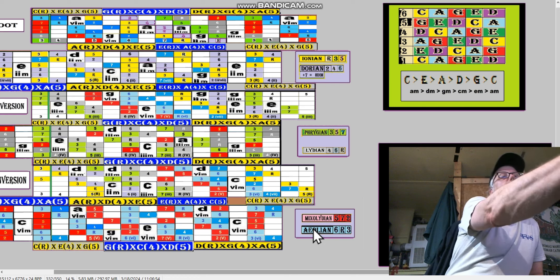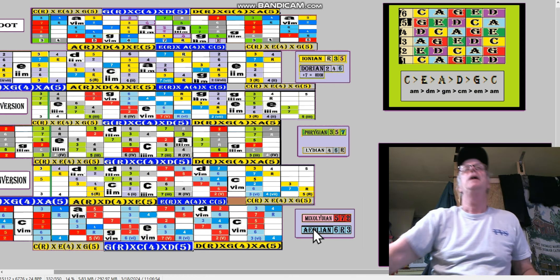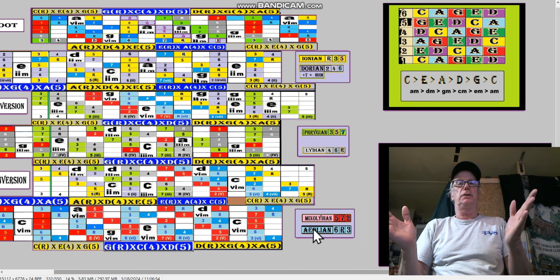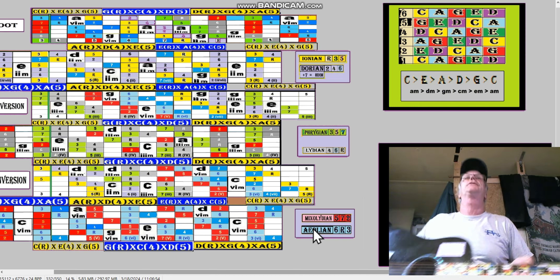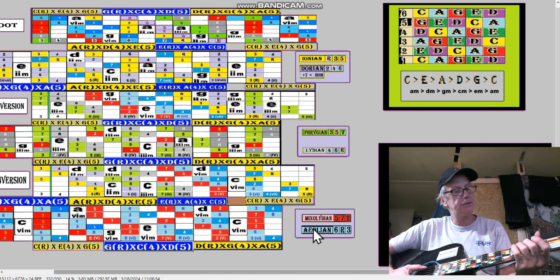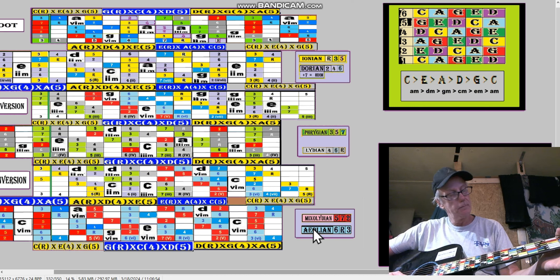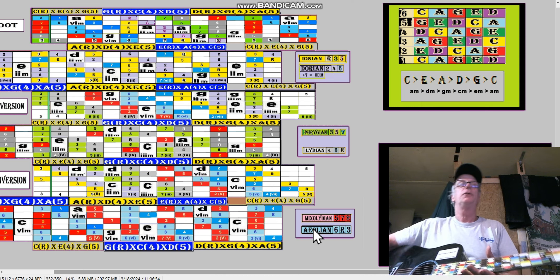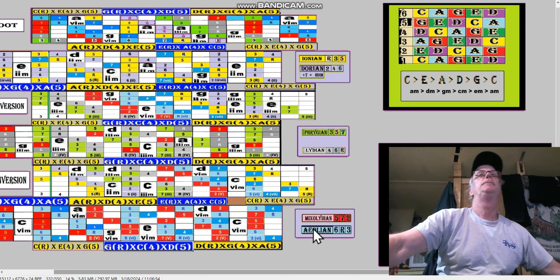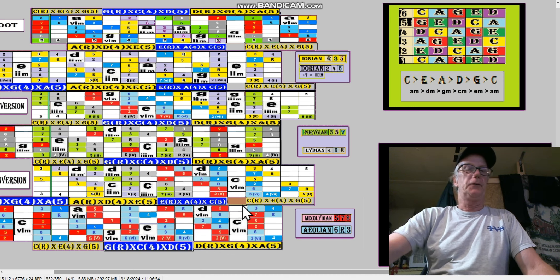You've got the root right there, then you've got first inversion, then second inversion. That's all it is. On guitar, is it first inversion, second inversion, or third inversion? So if you start one of these things and play through it, that's all three inversions in F. That's wonderful.